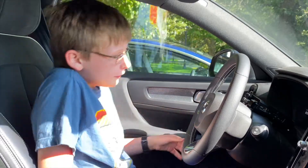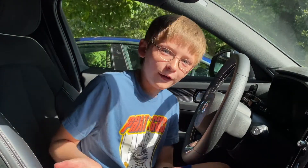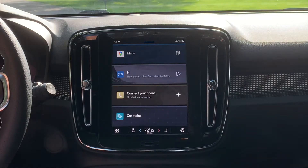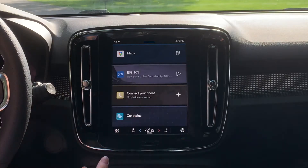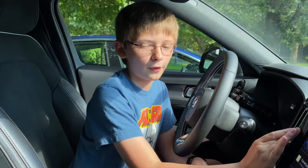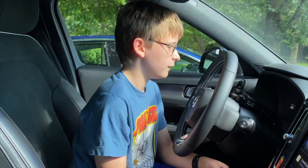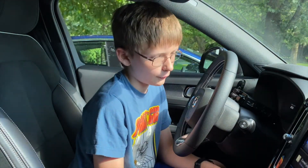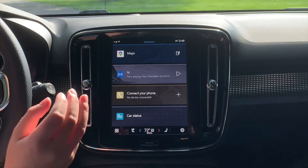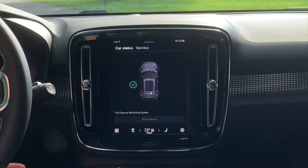A second reviewer takes over to do a deep dive into the infotainment system. The home screen has four main functions: navigation, media (whether that's audiobook, radio, or Bluetooth music), phone and Bluetooth connectivity — which includes calling, Apple CarPlay, and Android Auto, both supported on Volvos but not wirelessly — and car status with vehicle-related information.